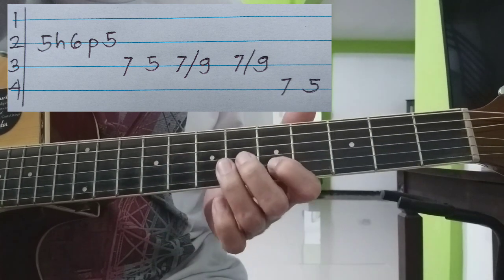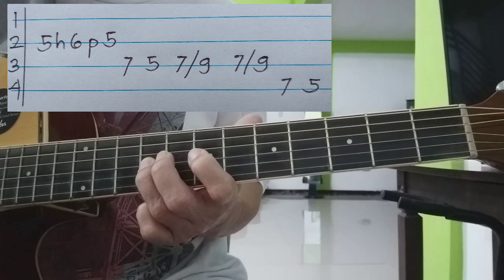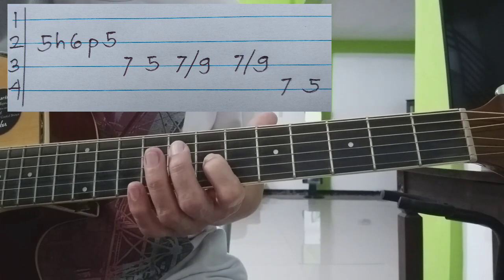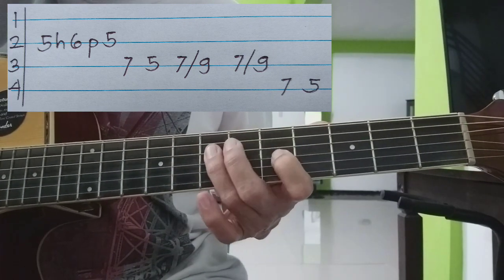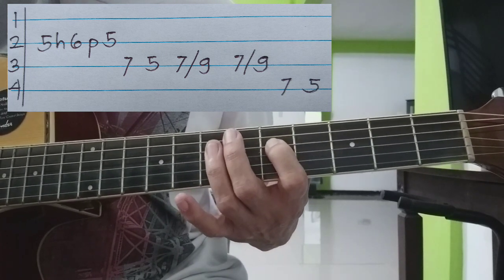Balik na ito. Tapos slide naman pabalik — 7th to 5th, 3rd string pa rin. Tapos 7th at 5th ng 4th string.